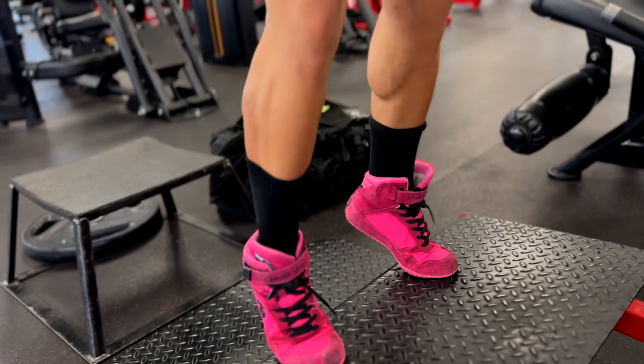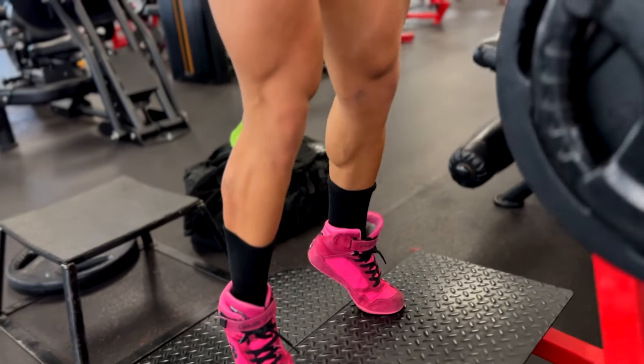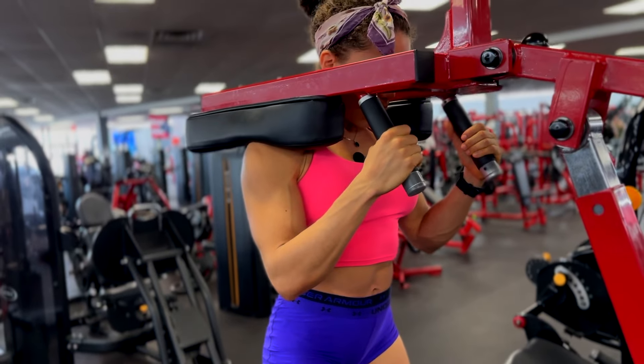This machine is also very good for the calves because you get to stretch them down and go straight up.